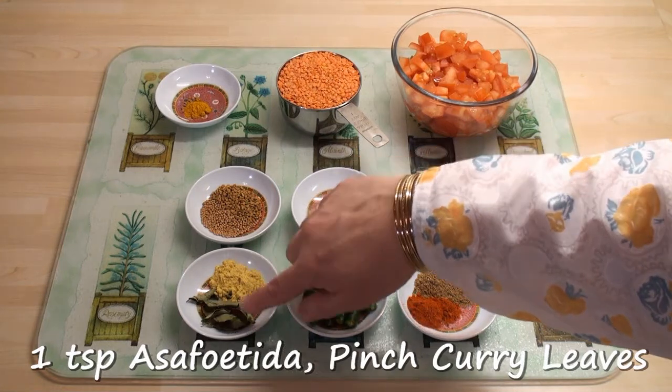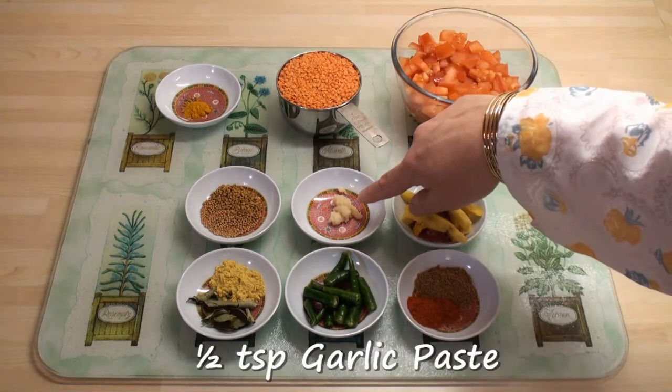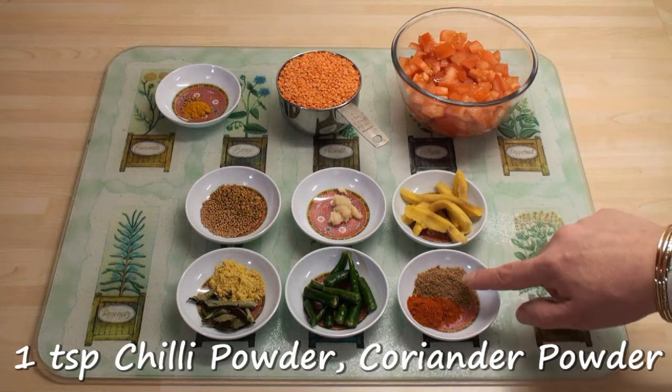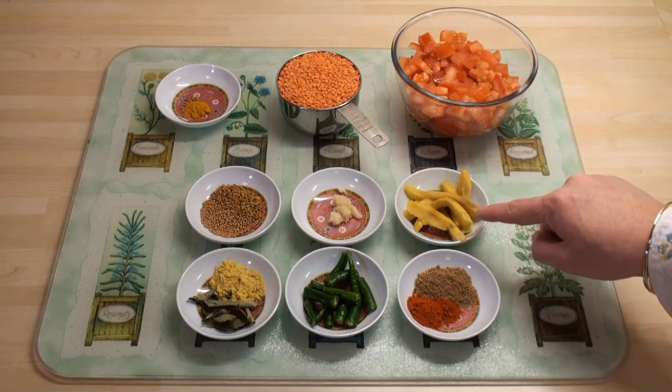A teaspoon of asafoetida and a big pinch of curry leaves, three green chillies cut into segments, half a teaspoon of garlic paste, a teaspoon each of chilli powder and coriander powder, and a few slivers of mango — optional, but they do add a little something to this dish.